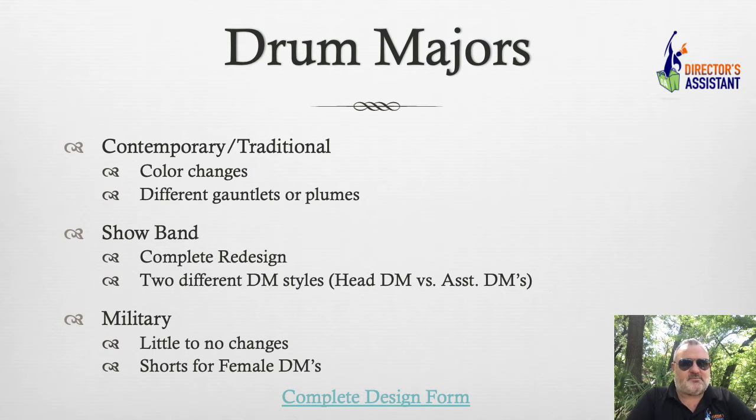Drum majors. We don't really start designing drum major uniforms until we've designed the regular band uniform, and even until we've got a sample done in some cases. We don't want to change two uniforms at the same time. That doesn't make any sense. Let's get the base, regular band uniform designed first before we ever even consider what is going to happen with the drum majors.